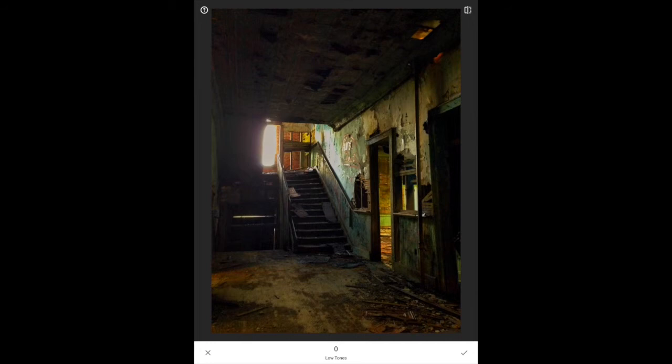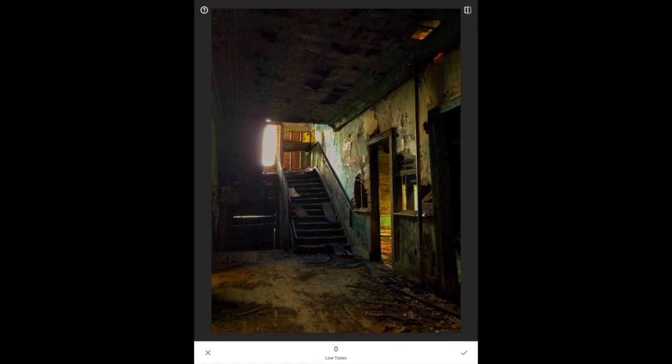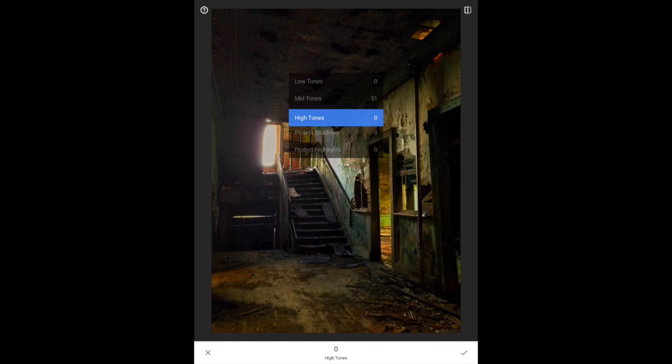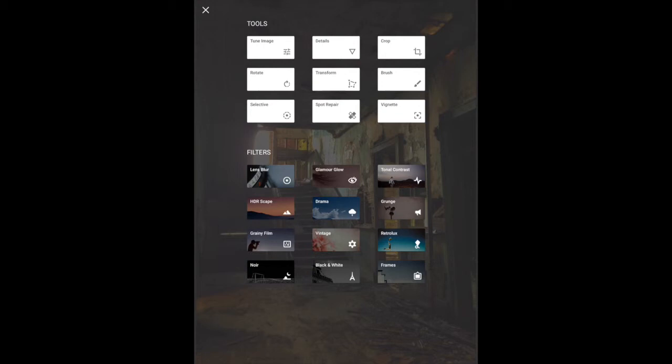Tonal Contrast is something I want to point out. You can choose which tone to increase contrast in. Starting with the low tones — it's easiest to see because artifacts just pop out. Look at the ceiling; it's adding contrast there and we're now seeing a lot of artifacts, so I'll bring that back to zero. You can adjust mid-tones contrast and high-tones contrast. With certain images it works; others it doesn't. It works particularly well on portraits of men — it used to be a very difficult Photoshop technique, but this app has brought that down to most users.